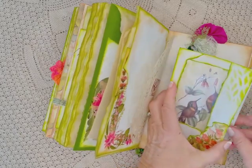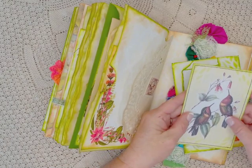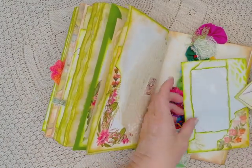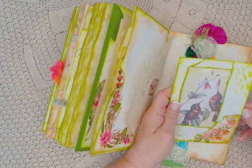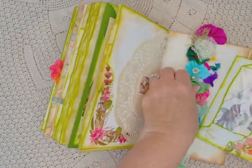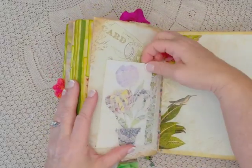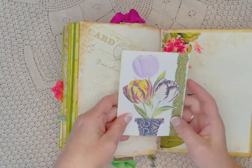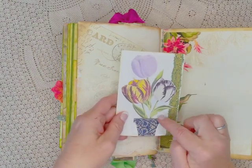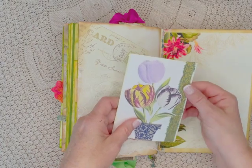Then it opens up here and there's a journaling tag with the beautiful little hummingbirds. I took the envelope, folded it over, and collaged it. And the last little bit — finally, another tag here. I made a little flower pot here with fabric, and some sari silk along here.